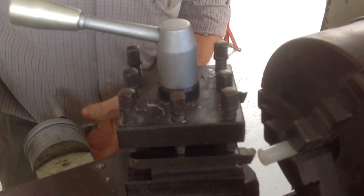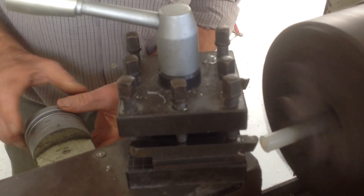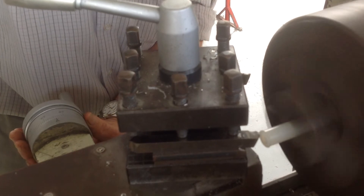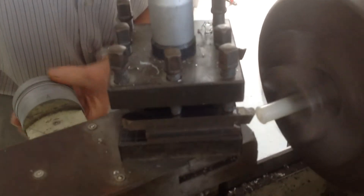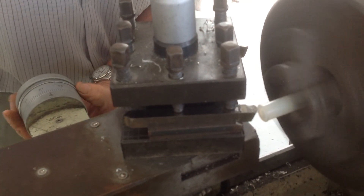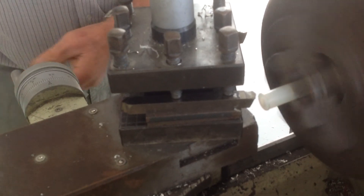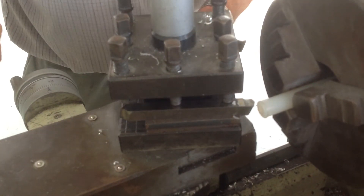Start it up, adjust, bring that in. What we're doing here is making a little chamfer on the block, so that they will go into the work.